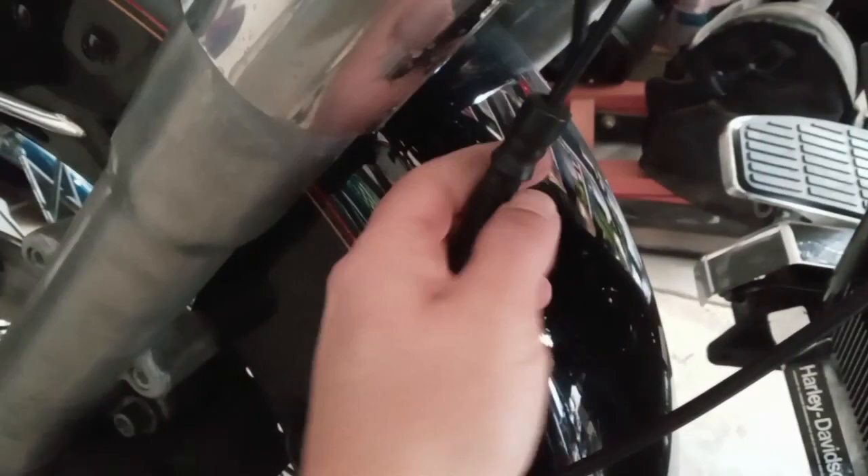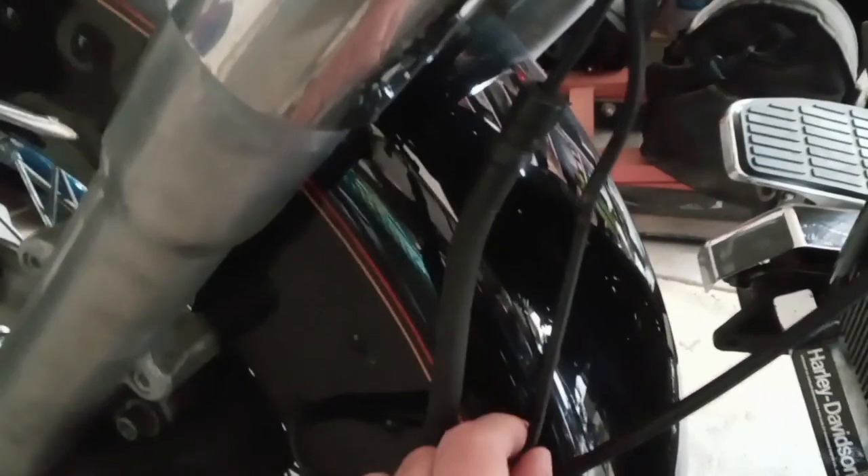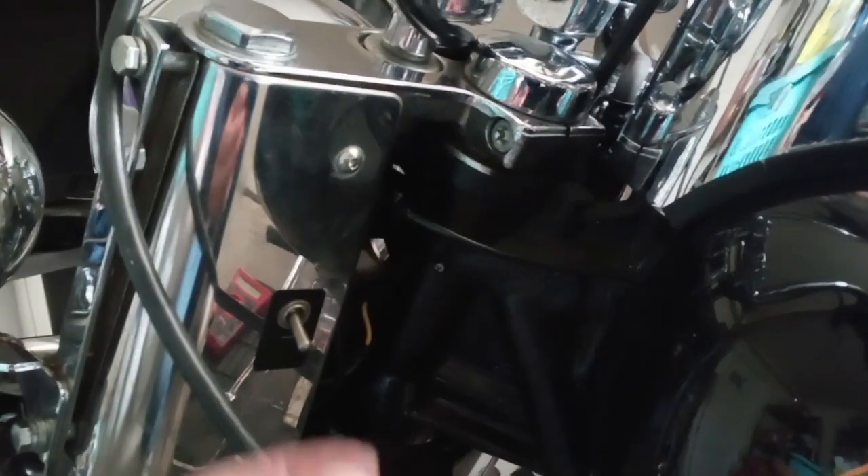I don't know how your Heritage is, but mine had some zip ties holding this wire in place up against this line. So first you need to clip those to be able to free this up so you have a little bit more slack.